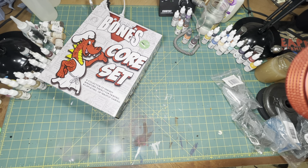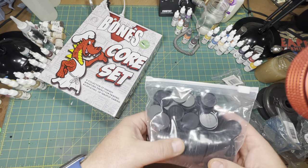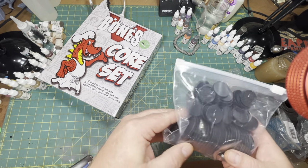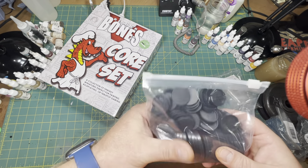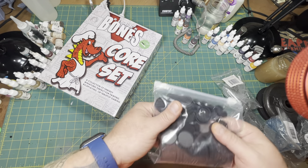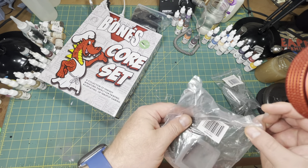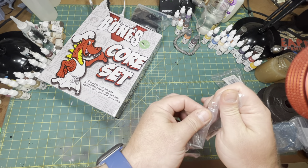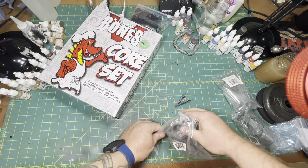We also received a bag of bases — looks to be maybe 28mm, maybe 30-45mm bases. I'm not sure on the exact sizes, but more of those than I know what to do with. I also ordered two of the dragon busts — let's open one up real quick and take a look.